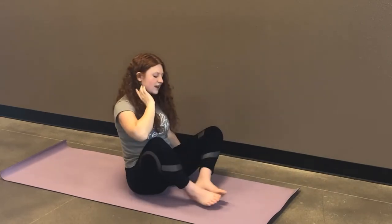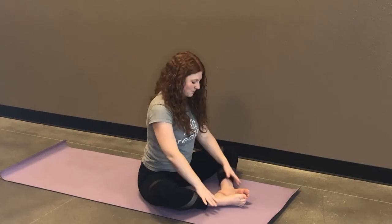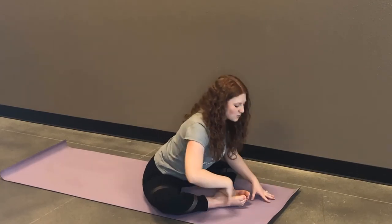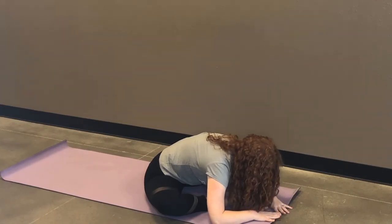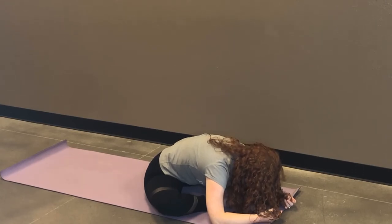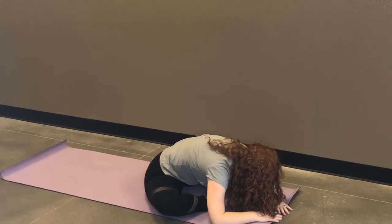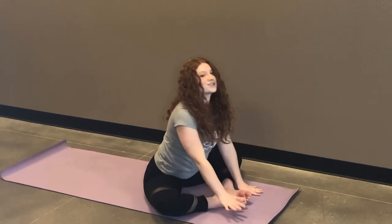We're going to go into a butterfly fold seated. A lot of people try to get their heels as close to them as they can, but you actually get a lot of benefits from having your heels just a little further out. Wherever feels most comfortable for you — inhale, lengthen. Exhale, slowly start to walk yourself forward. We're going to be here for four breaths. Allow your knees to drop towards the earth, feeling that opening in your hips. One more breath cycle. Inhale, slowly start to walk yourself up.